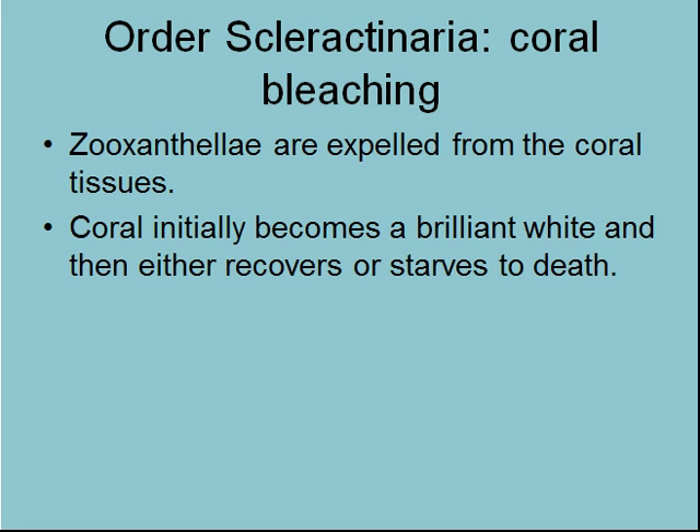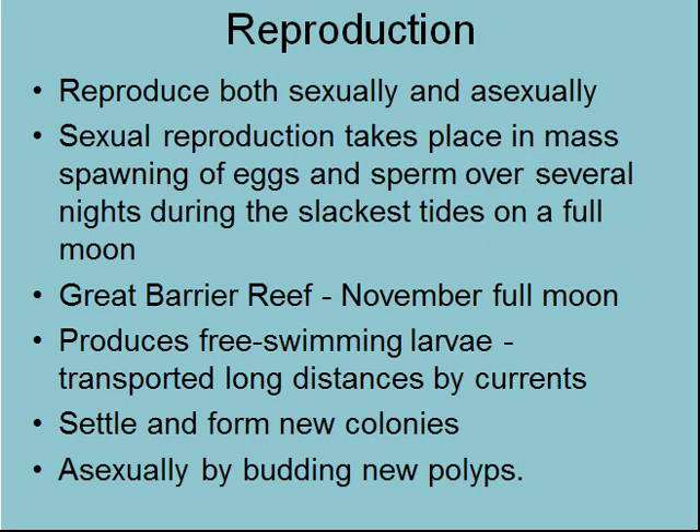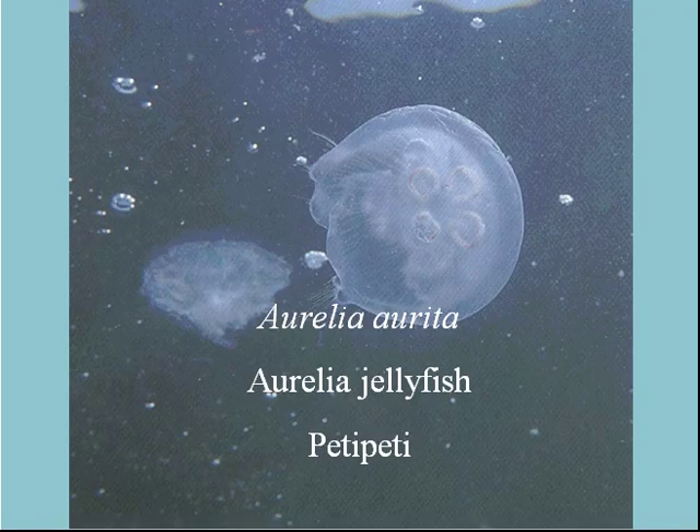So they either recover by recovering their zooxanthellae, or they starve to death. As for reproduction, they both reproduce sexually and asexually. They reproduce sexually in mass spawning events — they do produce free-swimming larvae after the eggs are fertilized, which settle and form new colonies. Or asexually, they can bud new polyps. And that is it for Cnidaria.